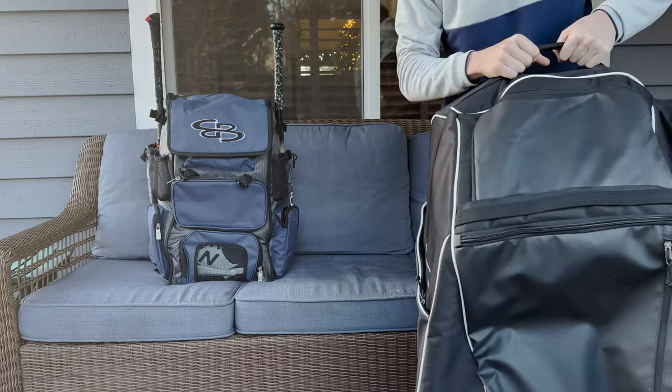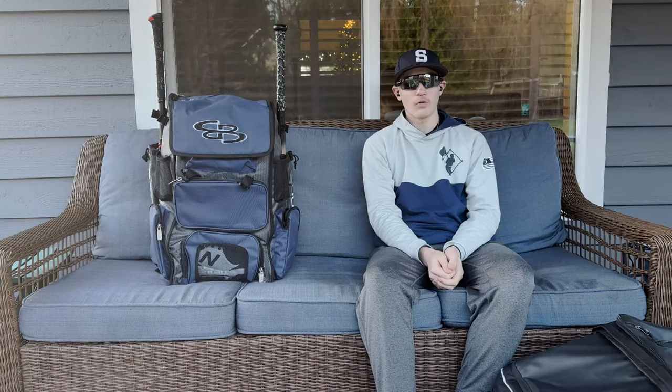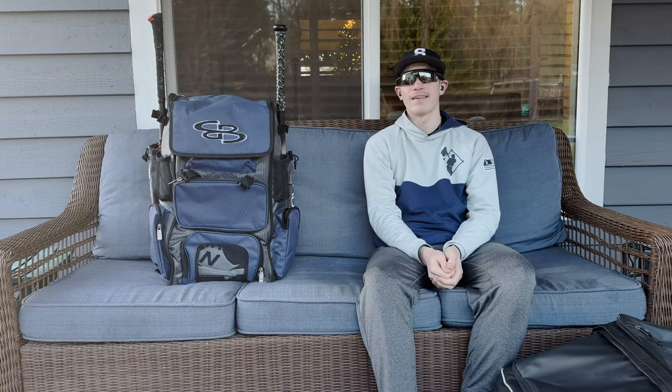All my catcher's gear and other equipment will be in my next video where I'll be going through this giant bag. So be on the lookout for that video a little bit later. But for now, let's get into this video.